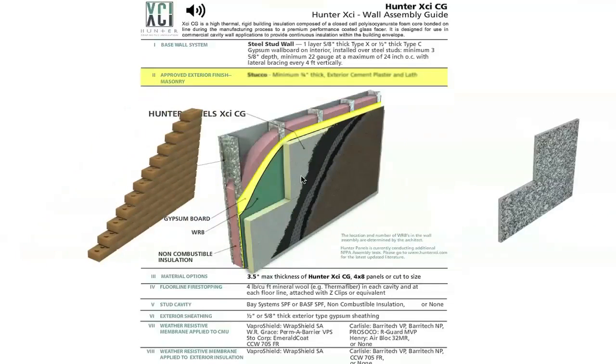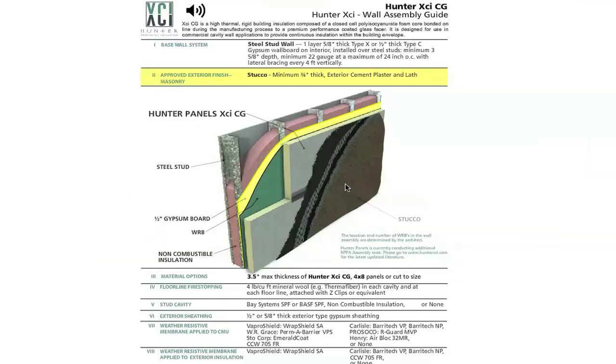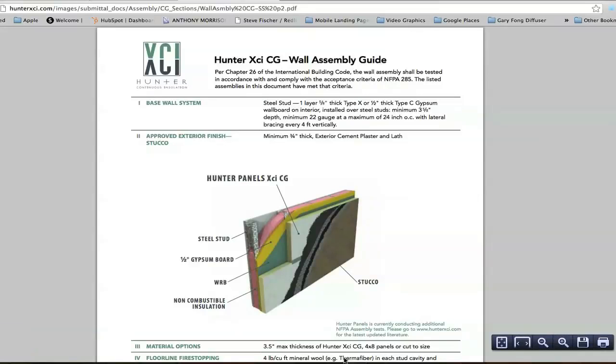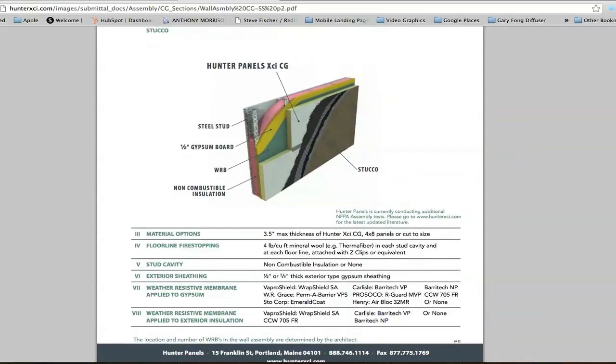I'm going to click on one of these. There's our stucco finish, and we're going to save this as a PDF. What we've built here is a wall assembly with steel stud, coated glass spacer. It gives us a number of different components: maximum three and a half inches of coated glass, a floor line stopping, a stud cavity with non-combustible insulation or spray foam insulation.